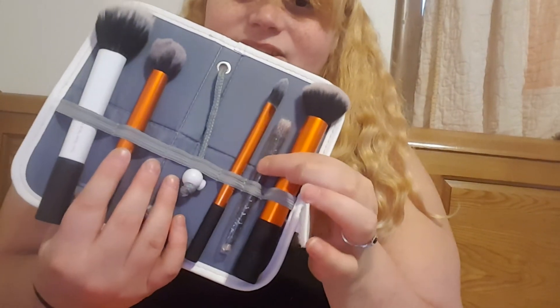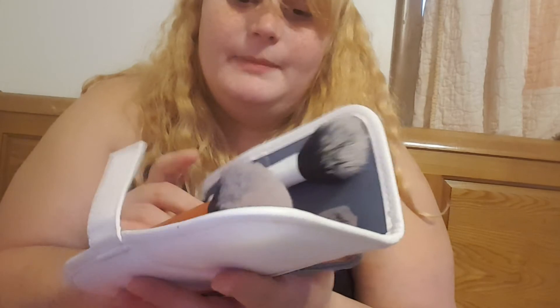These are the brushes I had. And this is just an Urban Decay brush from my Night palette.